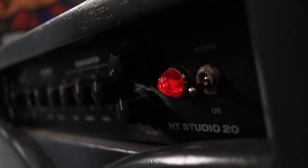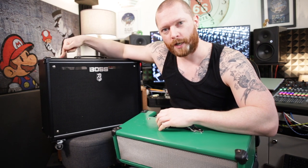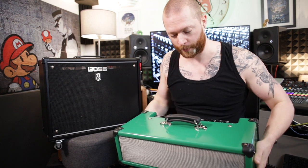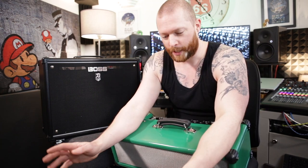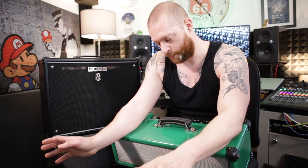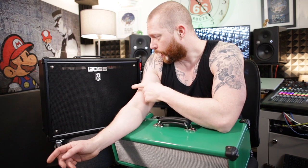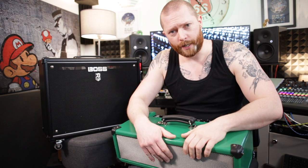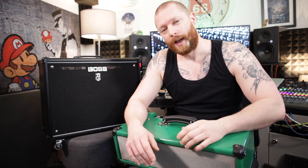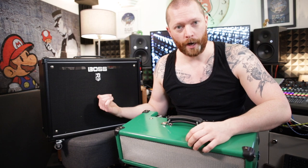So this is my video on converting a Boss Katana combo into a separate head and cab. This is my Boss Katana 1x12. It started off as a combo and all I've done is taken the head out, built a box for it and turned it into a separate cab. A combo is about £320 I think, and a head on its own is about £350, so it's cheaper to buy a combo and with a combo you get effectively a free cone with it.